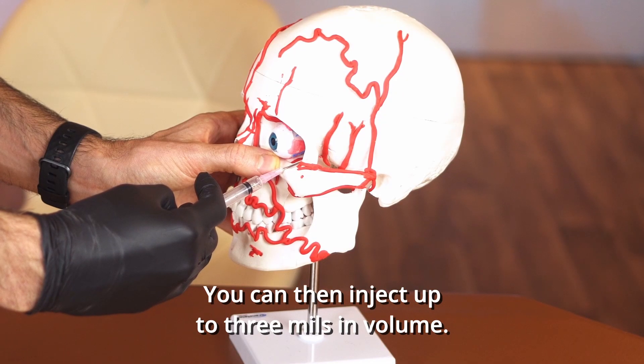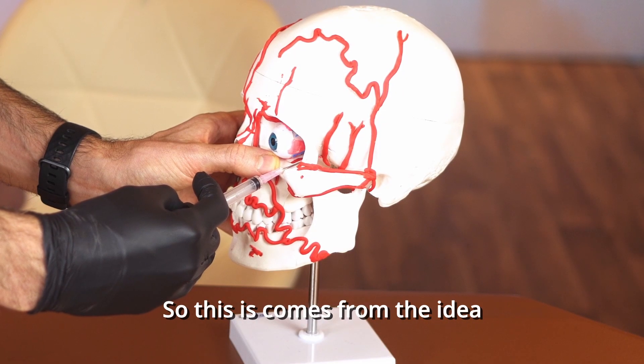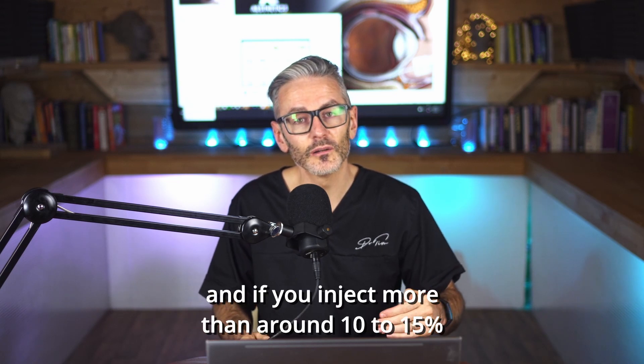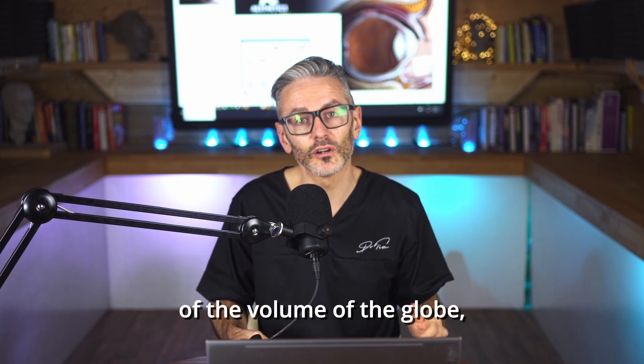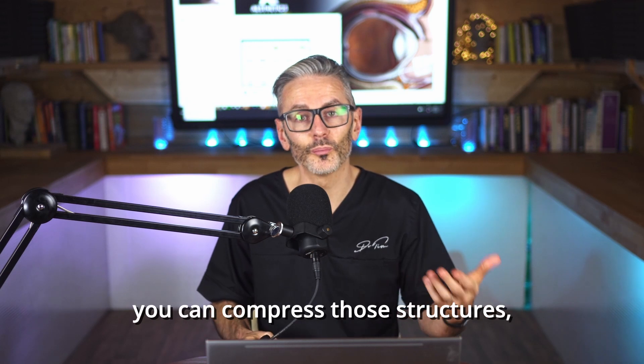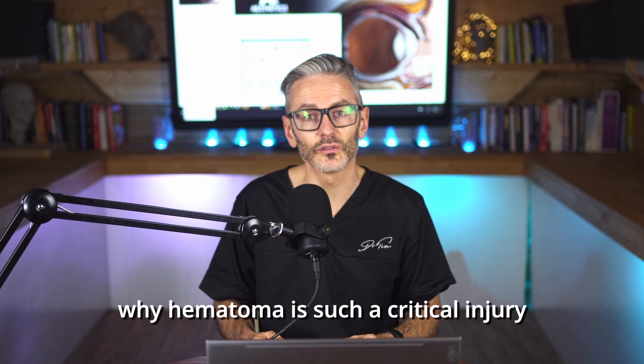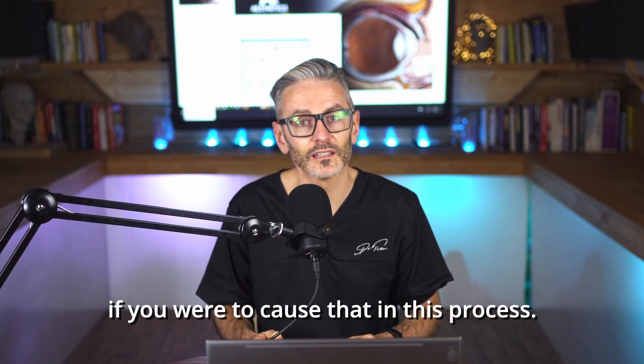You can then inject up to three milliliters in volume. This comes from the idea that the globe is an enclosed space, and if you inject more than around 10 to 15 percent of the volume of the globe, you can compress those structures — which is also one of the reasons why hematoma is such a critical injury if you were to cause that in this process.